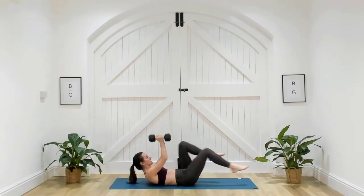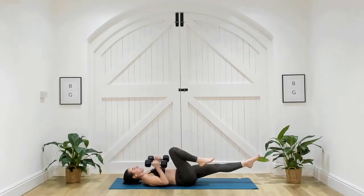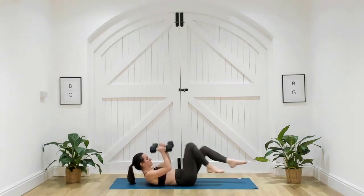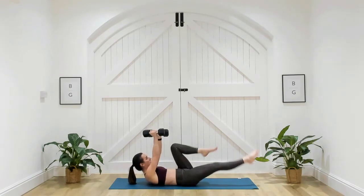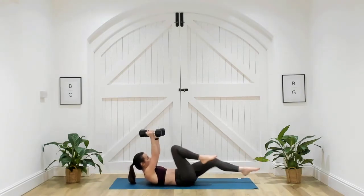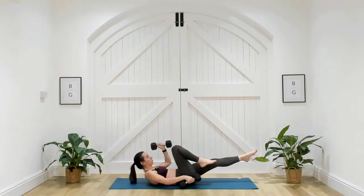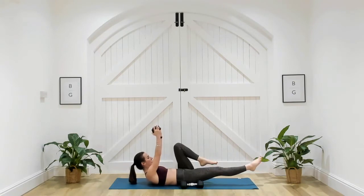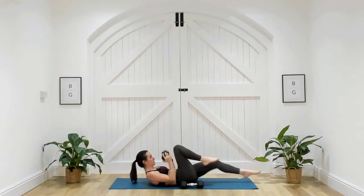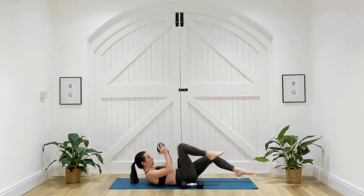I've got my head off the ground. If that's putting too much pressure on your neck or you're straining towards your chest, place that head on the ground. Make sure that lower back is in contact with the ground — if the lower back starts to arch, bring those legs up a little bit higher. Really extend those toes away from you. You can also do this with just one dumbbell — hold it between both hands and press away. Three, two, one. Good work.